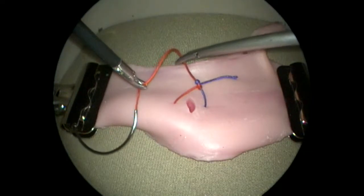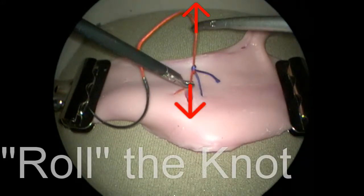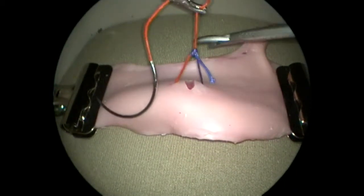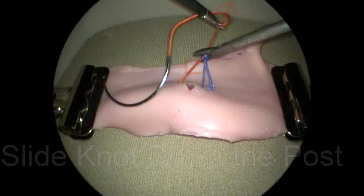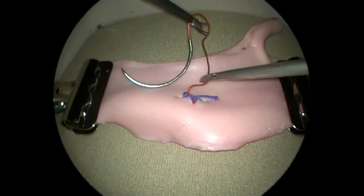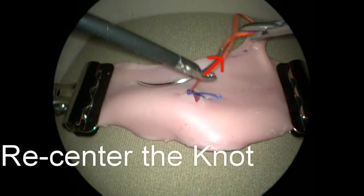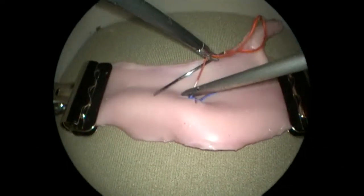The needle end of the suture is then grasped above and below the snugged knot, and tension is applied toward the top and bottom of the screen. This will roll the knot into a sliding configuration, typically resulting in the visible change shown here. After the knot is rolled, the needle end, or post end, is held on tension while a needle holder is used to slide the knot downward. The jaws of the needle holder should be left slightly open to prevent damage to the suture. After the initial slide, traction toward the right of the screen is used to re-center the knot between the tissue edges. Alternating between further sliding and re-centering allows the surgeon to apply increasing degrees of tension to the tissue in a controlled fashion.